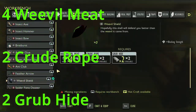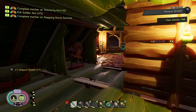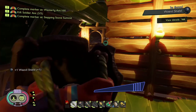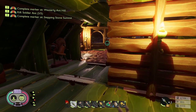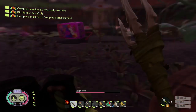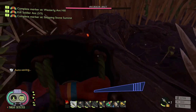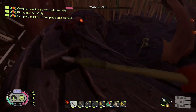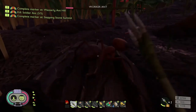Alright, I got the material — it's four weevil meat, two crude rope, and two grub hide. Equip that real quick. Alright, so it's got a block mechanic like with your weapon blocking, but you can't block and swing at the same time. Okay, let's go test this out.